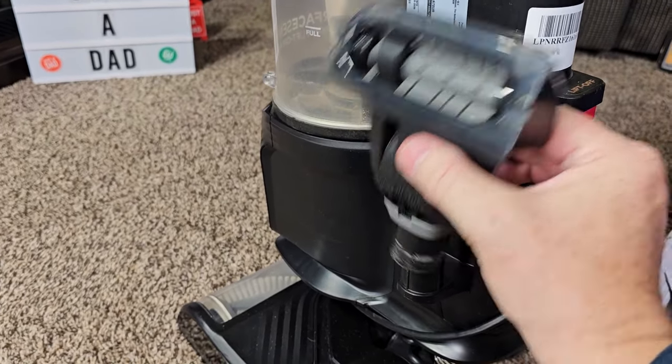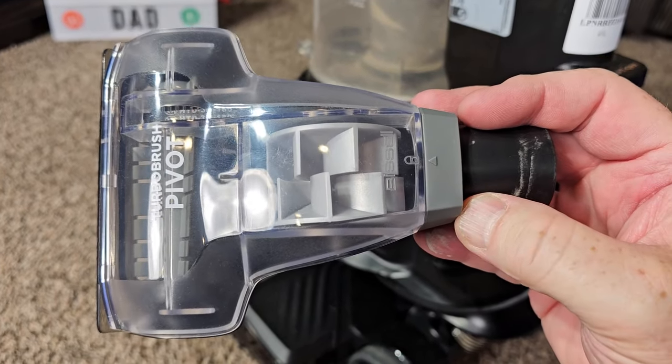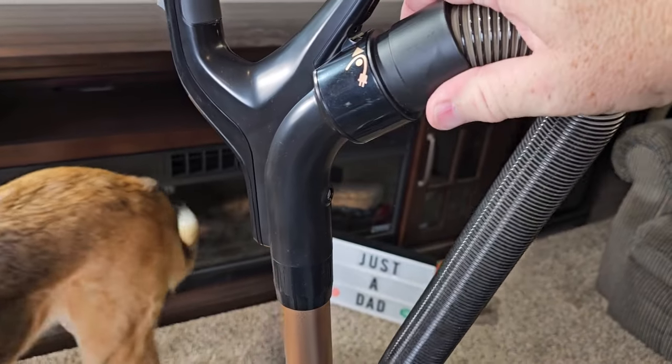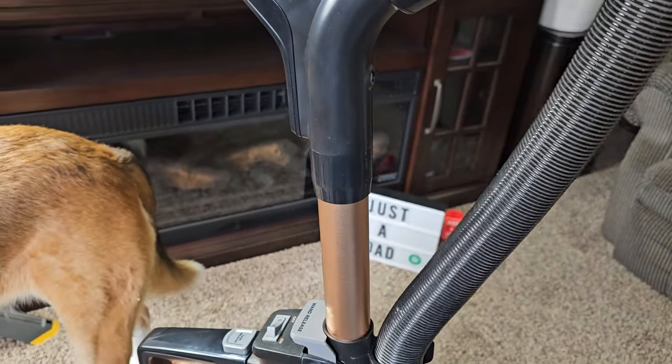We also have this attachment — it's got like a little brush on it. It uses the air; it's got like a little air turbine in there to help move that brush. Now up here, the hose does come undone. You just turn it to the left a little bit and the hose comes undone. So that's very easy.